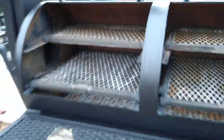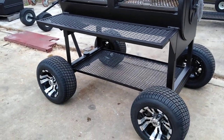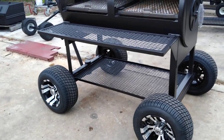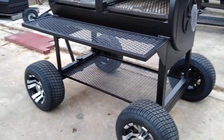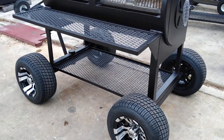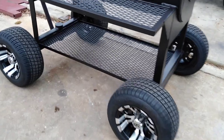You're going to get a lot of good use out of it. We can put this package on any of the 24 inch diameter pits and some of the other models. We can build them with the firebox or without a firebox, whatever your needs would suit you.